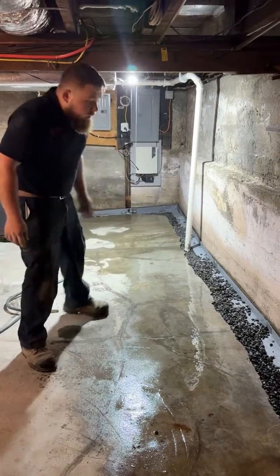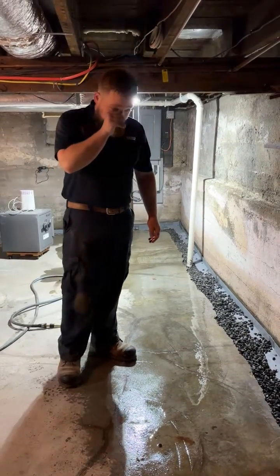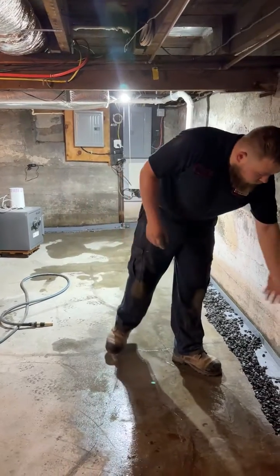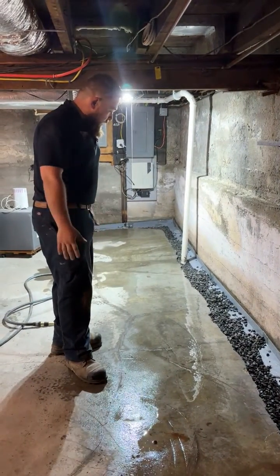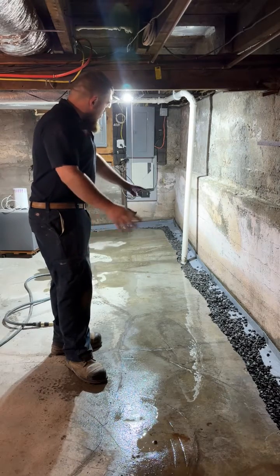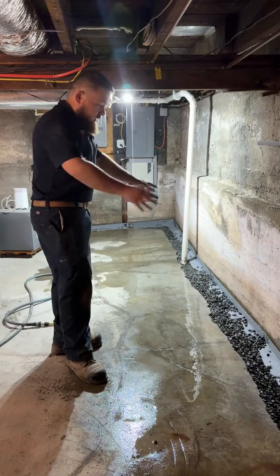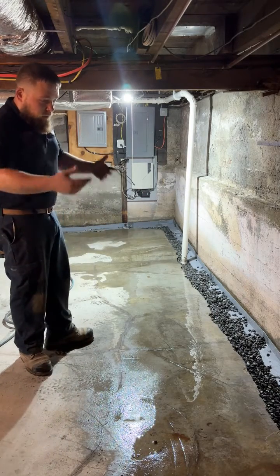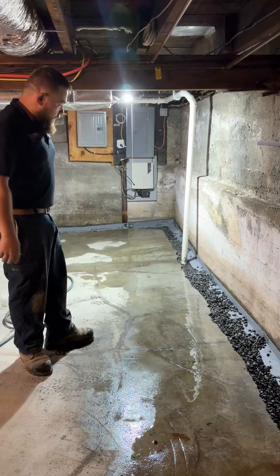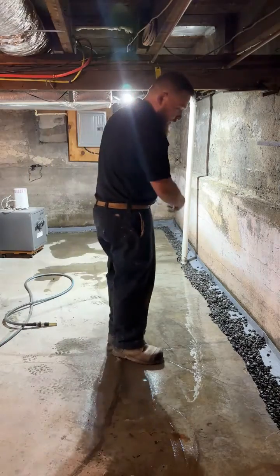What we have here is our WaterGuard perimeter drainage system. This is designed to capture water that comes in through the walls as well as water coming up from below, relieving the hydrostatic pressure. Most people believe you just put a sump pump in your home and you're all set, but water doesn't just come from below — it comes from the sides, through the walls, usually up through the cold joints.